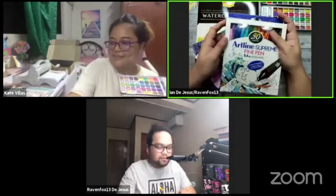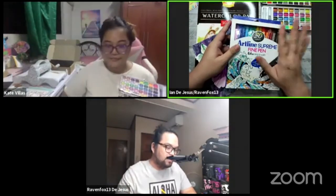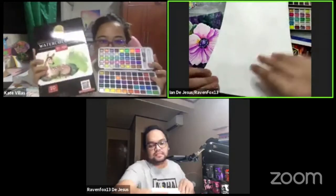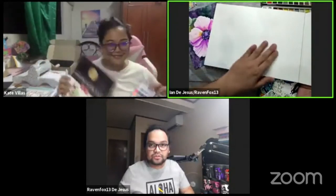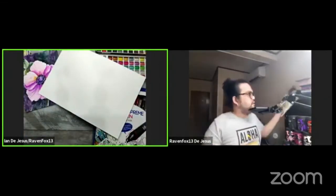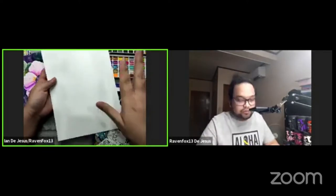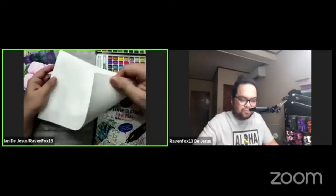Tonight we'll also be using the Artline Supreme fine pen. Everything we use tonight will be available at Be Happy Craft and DIY Supply stores. The paper we'll be using is the Be Happy watercolor pad — 20 sheets, 300 GSM. This watercolor pad has two sides: one side has a textured surface, and if you prefer, like me, to manipulate and create your own texture, use the smoother side.